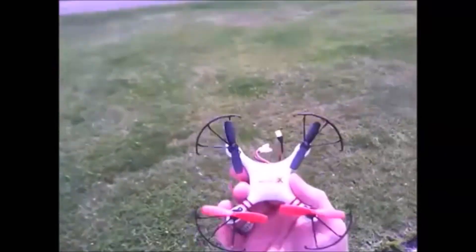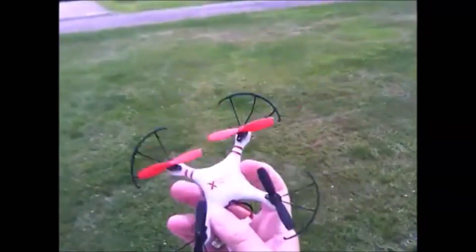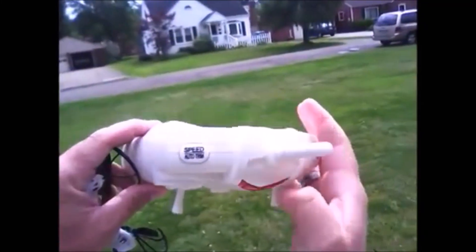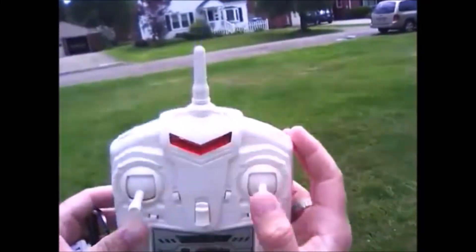Quick little video of the X-Drone Nano. Here it is, here's the remote — plastic, nothing fancy. You got your auto trim and your mode button for the LEDs to turn them on and off.